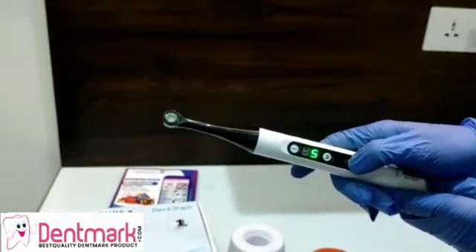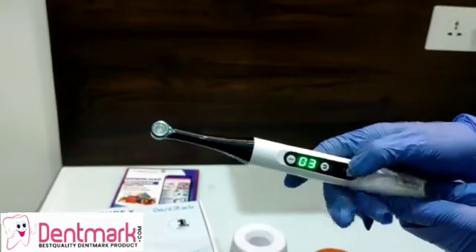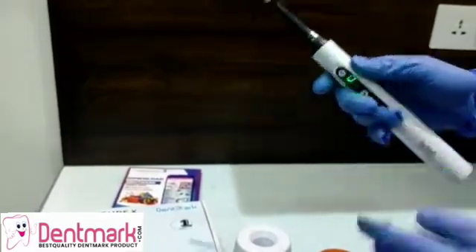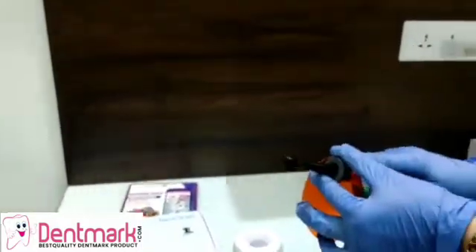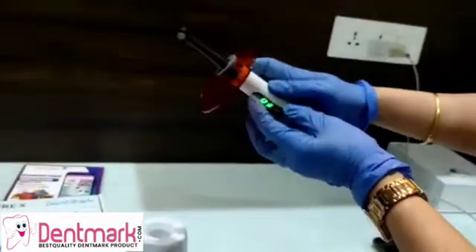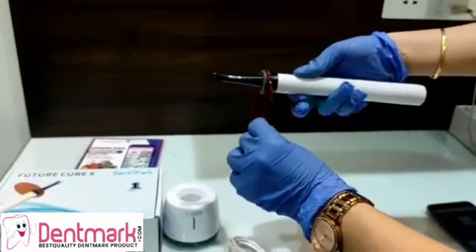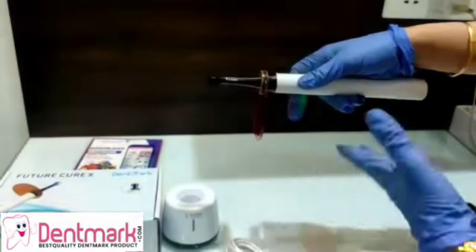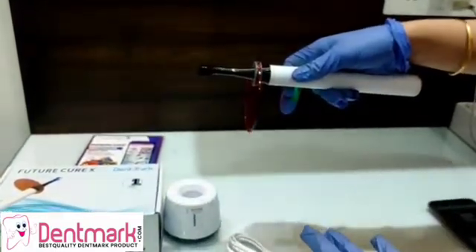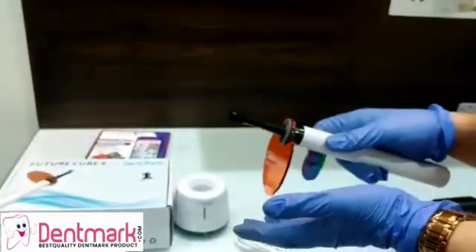Now let's switch this on. Let's set it on power mode one and set the timer to one, two, three. We are going to use the eye shield. Now push the button on — and it is on. So this was the one-second curing light.